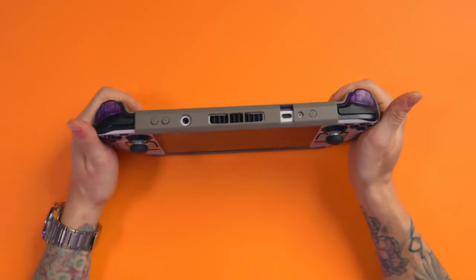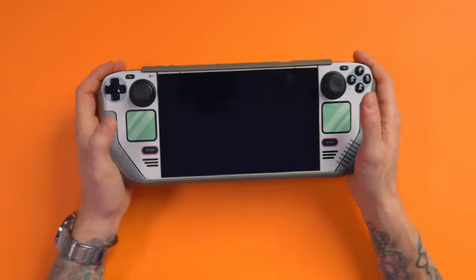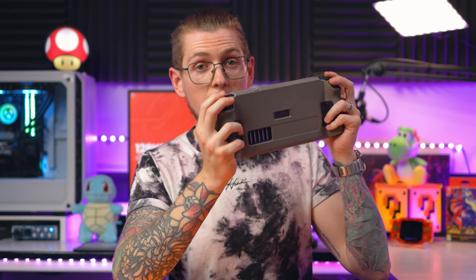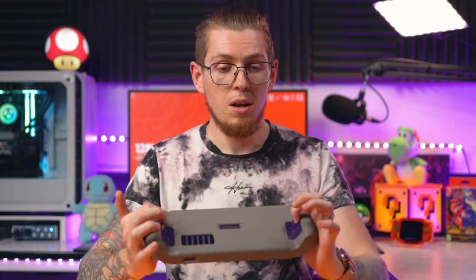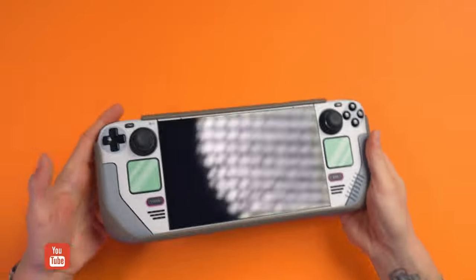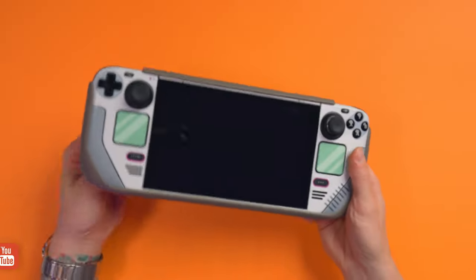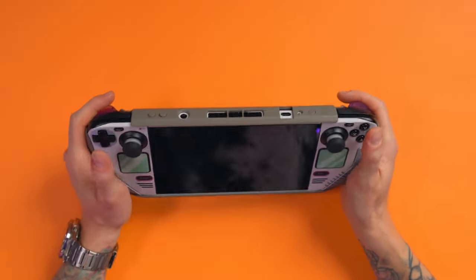Yeah, the whole thing's good. The buttons feel nice, and it doesn't really change the feel of them. You can access the triggers and the bumpers as if there was no case on it at all, and the same goes with the back buttons — they are easily accessible. Mine looks really random with it being like purple and weird greeny grey and white.